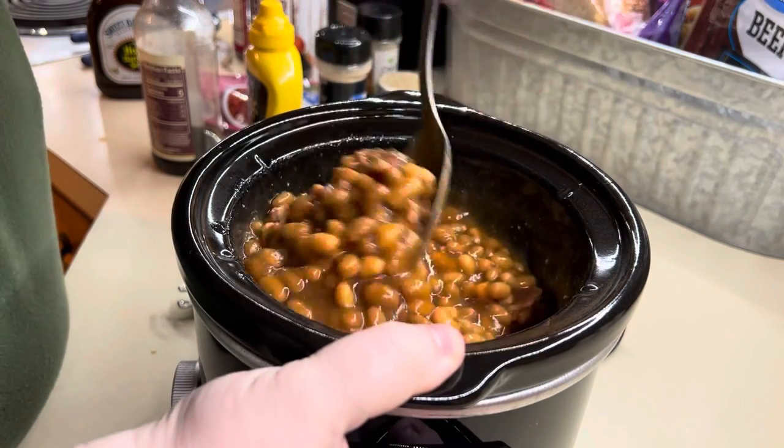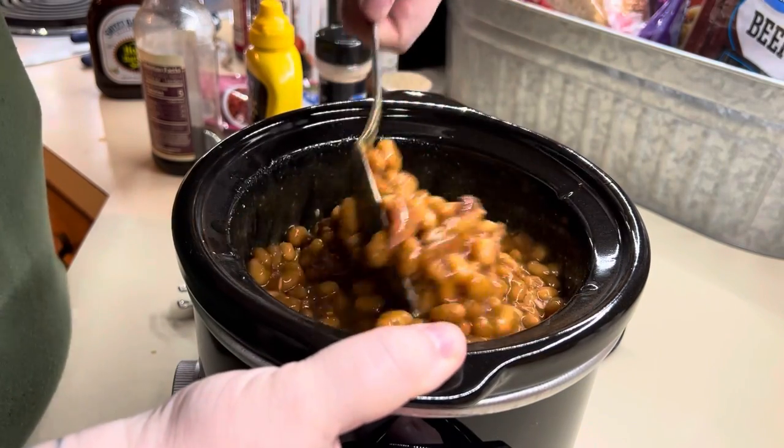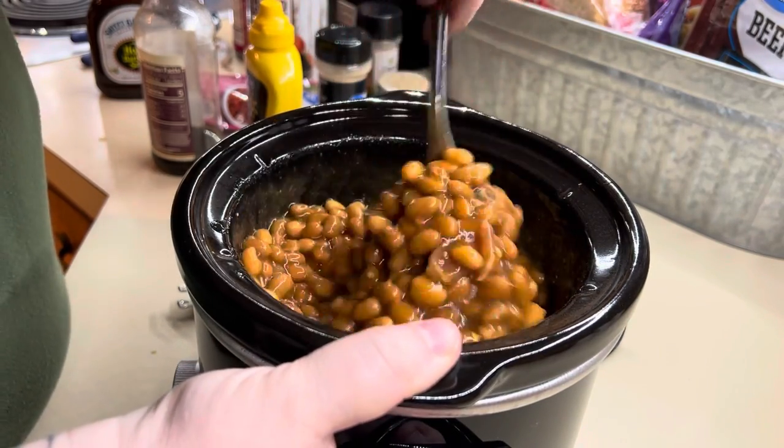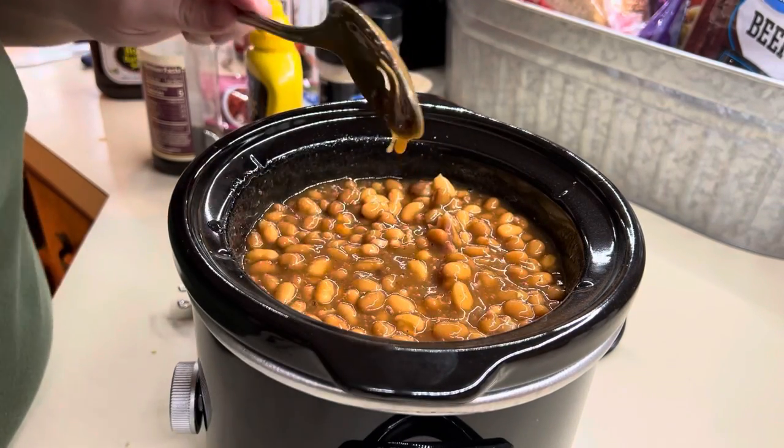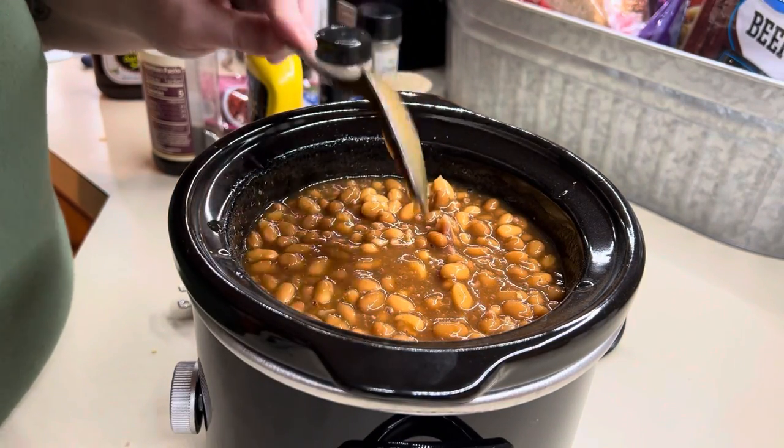I'll come back once they get heated through and taste it to see if I need to add any more brown sugar or seasonings. That's it — easy side dish.